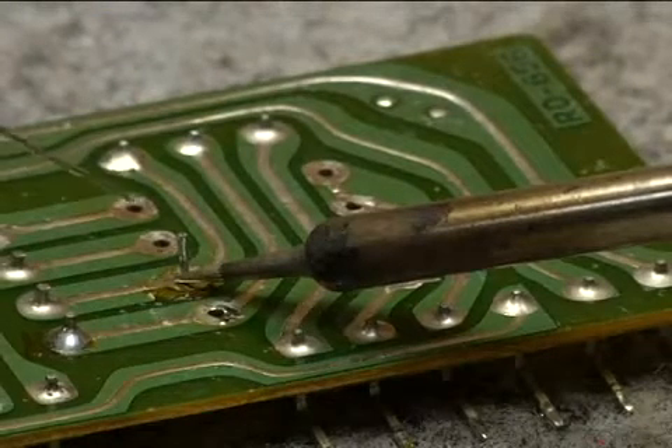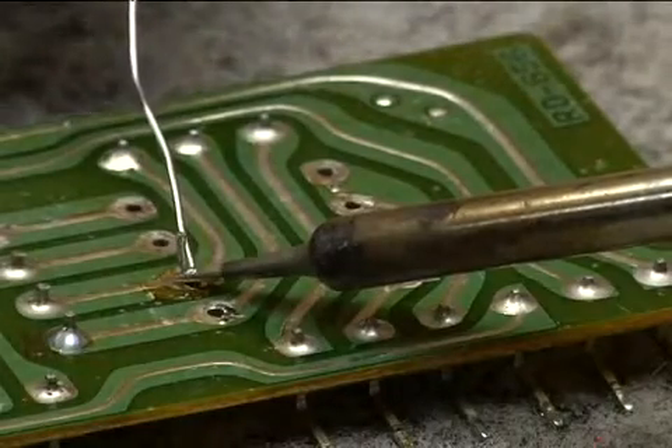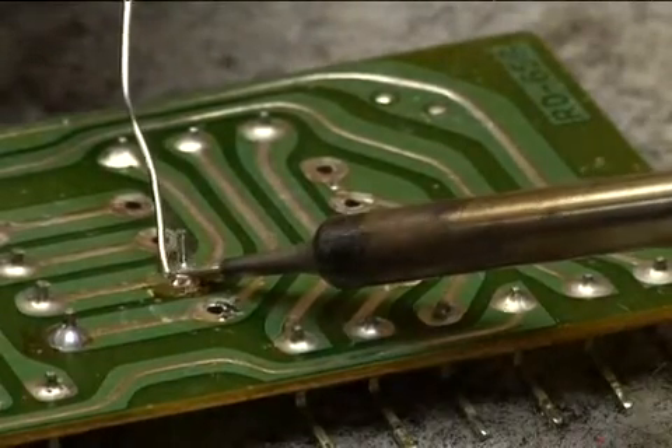Now just to start the heat conduction I will tap it with a little touch of solder, and now I will go around the backside and start building up solder.